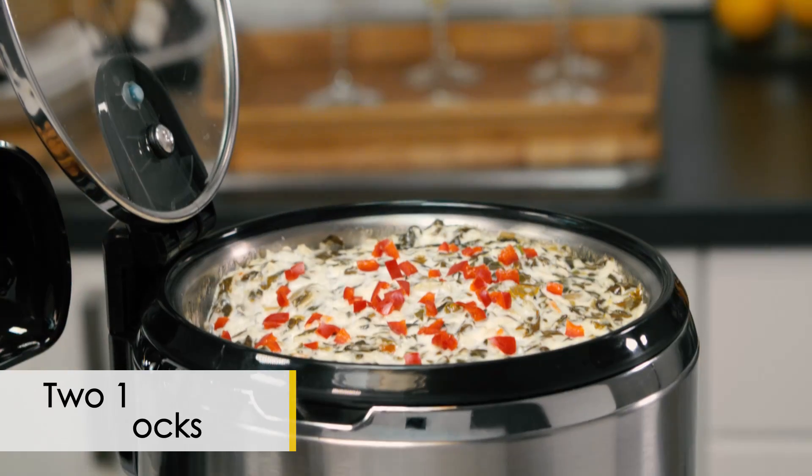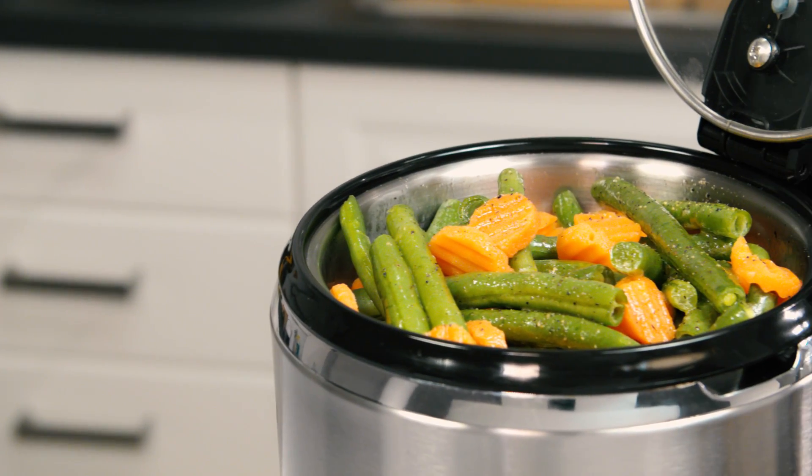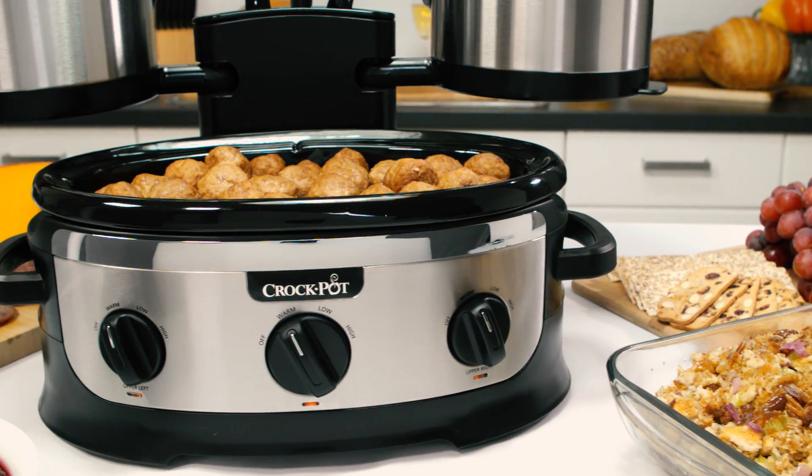With one 3.5-quart-sized croc and two smaller 1.5-quart-sized crocs, the options are endless for any combination of entrees, appetizers, and sides.